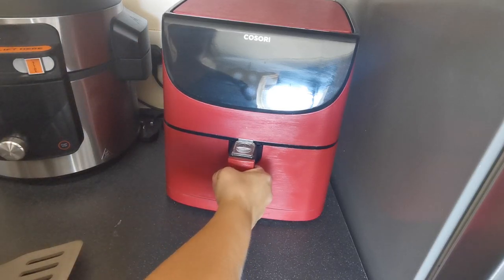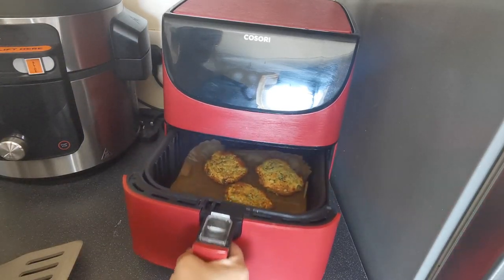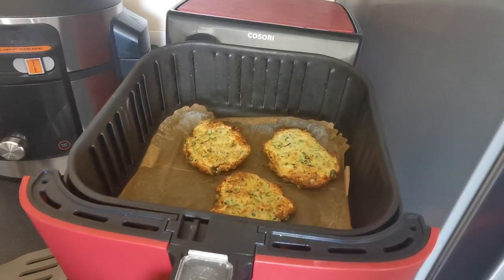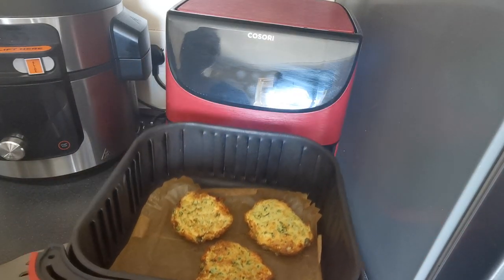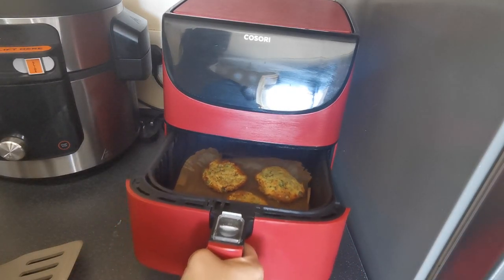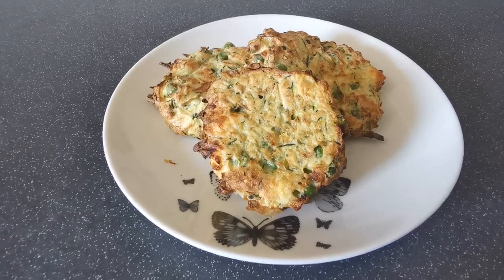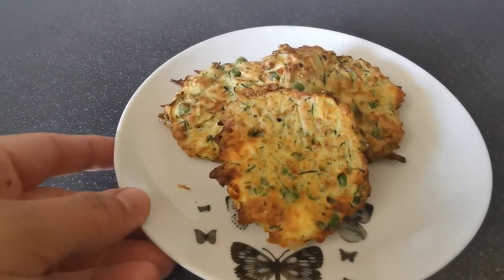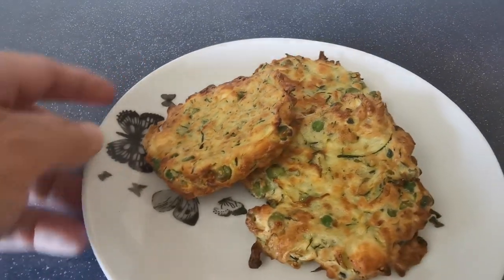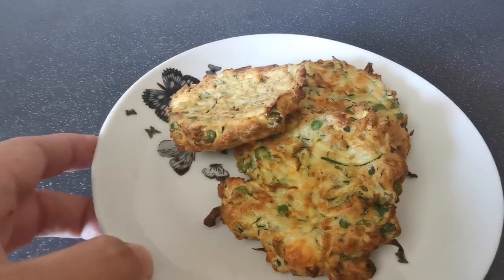So these have finished now. I'll take these out and show you — look at those, absolutely gorgeous. I'm going to get these on a plate and bring you in for a closer look. They really do smell really, really good.